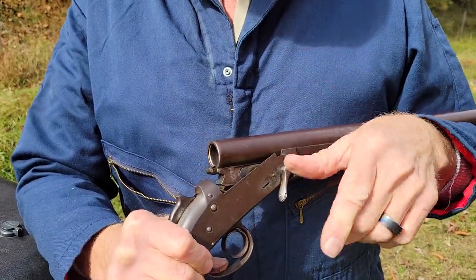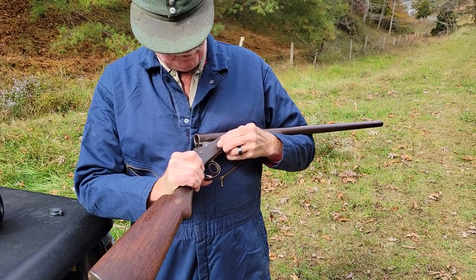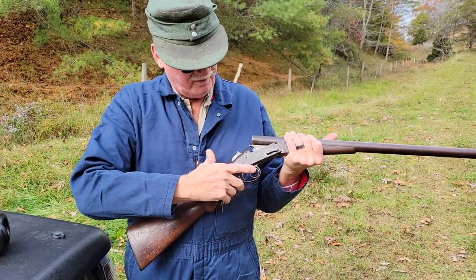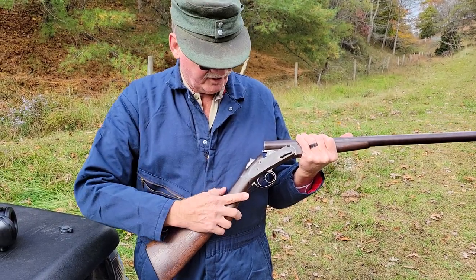You roll that, unscrew it, and the barrel comes off with the forend. It's kind of overbuilt and overcomplicated. I tend to want to cock it and put my finger here to fire it, which is obviously not going to work. You have to get in the habit of coming up here and finding the trigger.